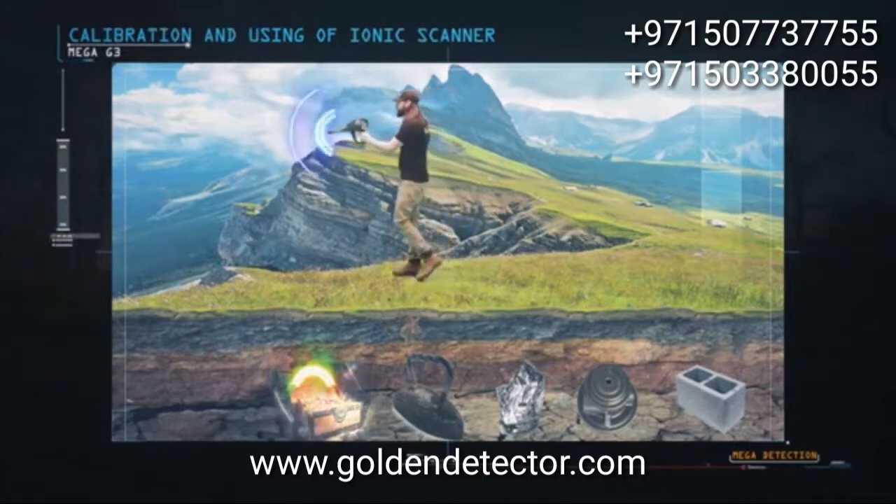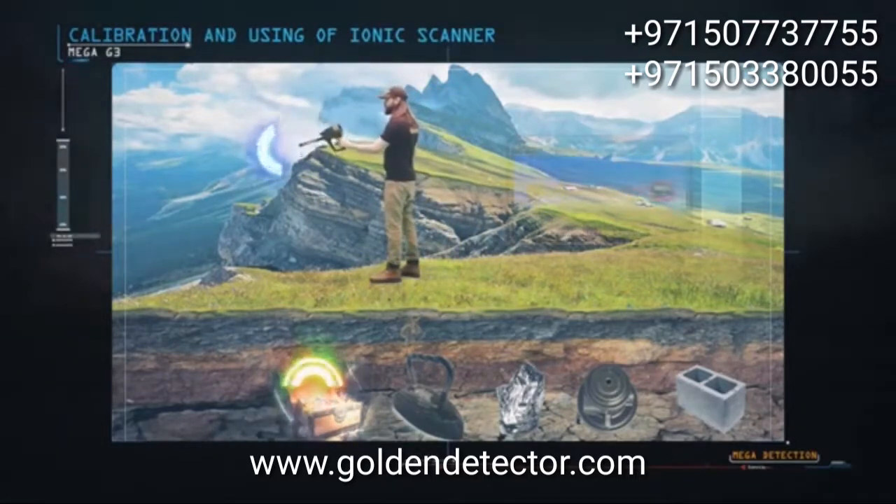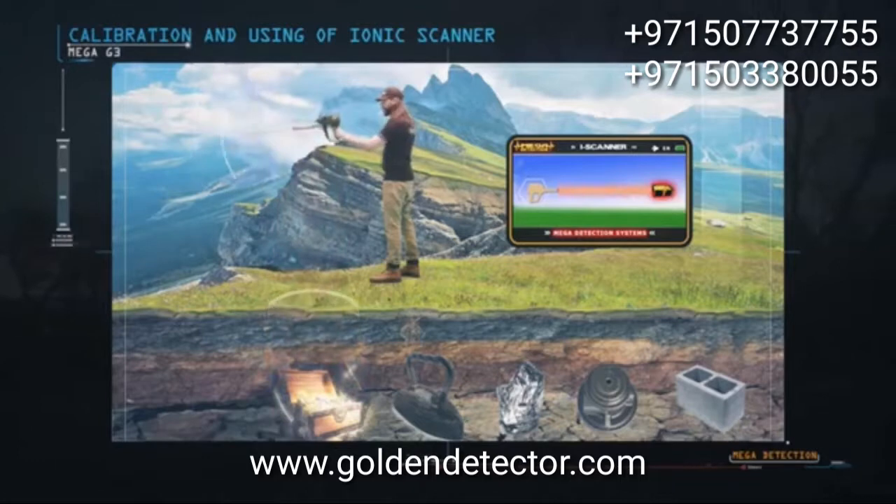When the device detects a target, it will make a synchronous sound alert with the appearance of vibrations in the search screen. The more powerful the signal, the higher the sound alarm and the more vibrations will be on the search screen.